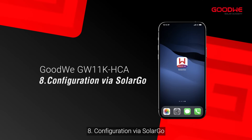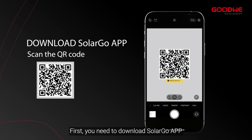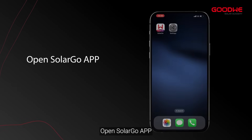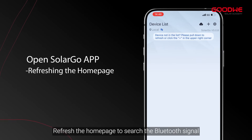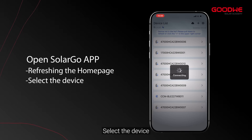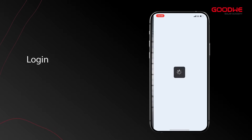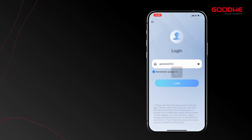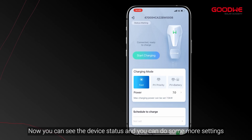Configuration via SolarGo. First, you need to download the SolarGo app. Open the SolarGo app and refresh the home page to search for the Bluetooth signal. Select the device. The password is goodwee2022. Now you can see the device status and perform additional settings.